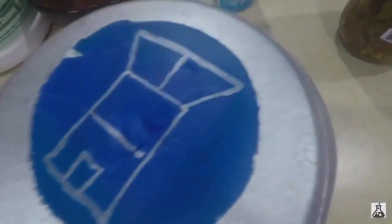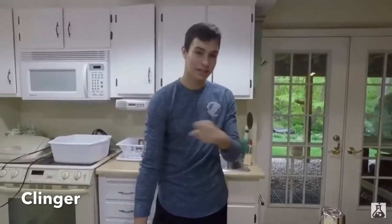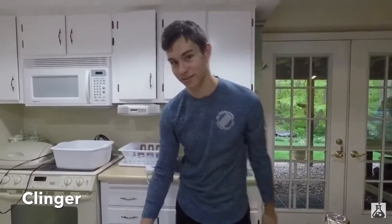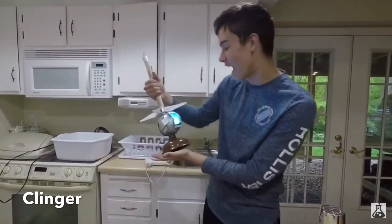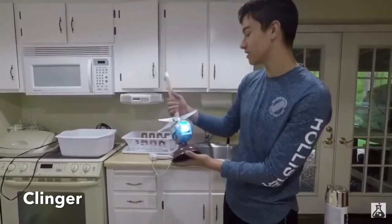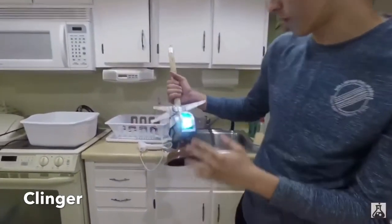The light looks awesome on it — the whole thing looks amazing. So let's get into the reveal. Guys, here is the real-life Fortnite Clinger in 3, 2, 1! Guys, check this out — this looks amazing. I love this. This is probably one of my favorite ones and it looks so cool.